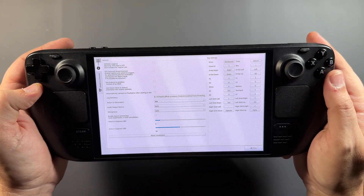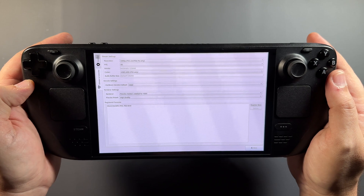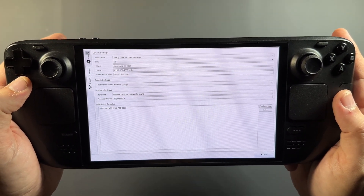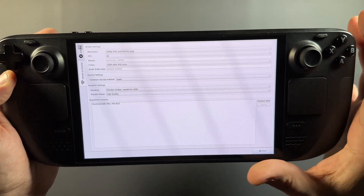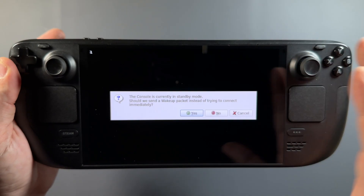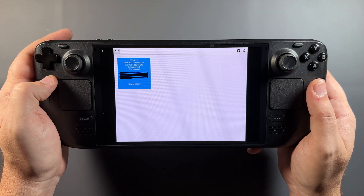Getting into Chiaki 4 Deck, the settings have changed a bit — there's now a tab on the left for stream settings. You'll want to set that up for the new H.265 HDR, which is PS5 only. We're also going to use the placebo decoder with high quality, and I'm using VA-API for the decode method. For myself and others testing this, that tends to be the best setup. Vulkan is pretty rough and isn't needed for HDR.